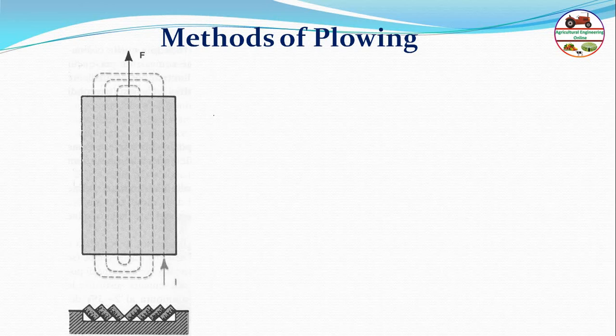The first method of plowing is side-to-center, also called casting. Whenever the plow works around a strip of unplowed land, it is said to be casting. Plowing of a field by casting starts from the side and gradually moves toward the center, with soil dispersed to the side.